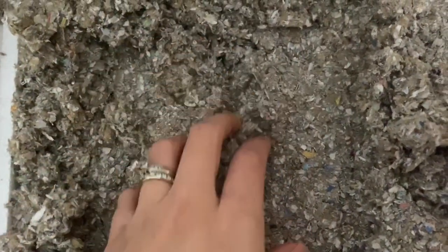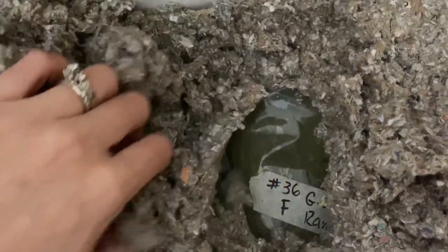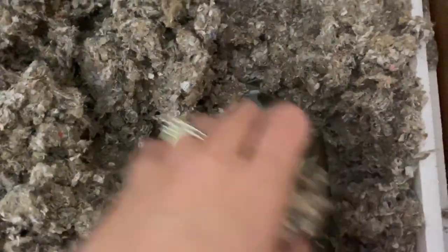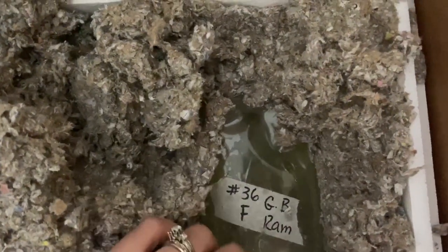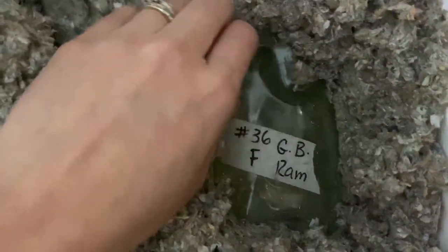I'll show you and tell you guys what I ordered here in a second. Let's see here — I'm going to dig through this like kitty cat litter filler material. That's really good. So I have right here one female German Blue Ram.